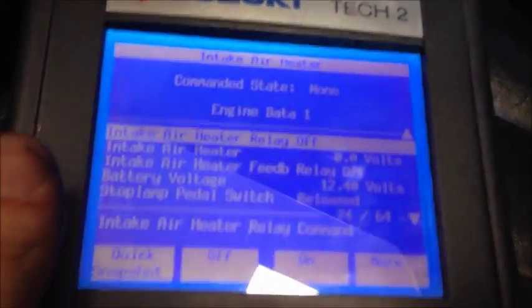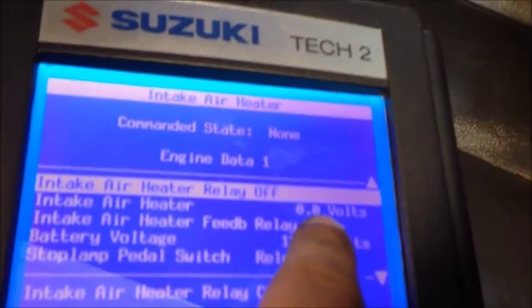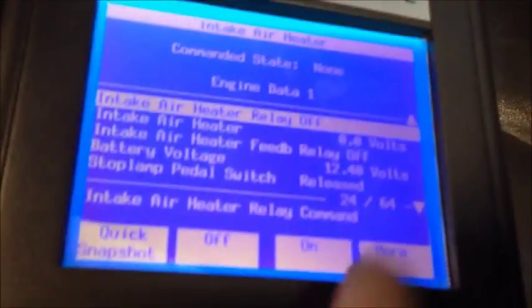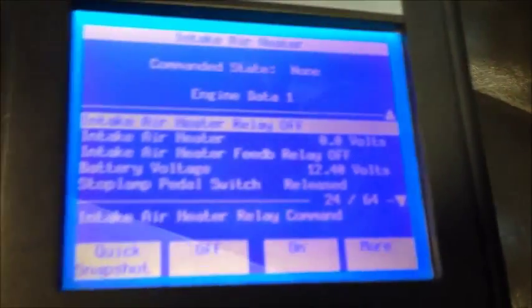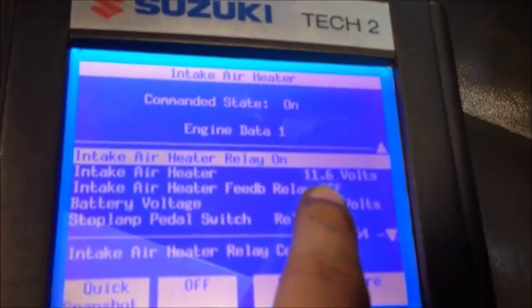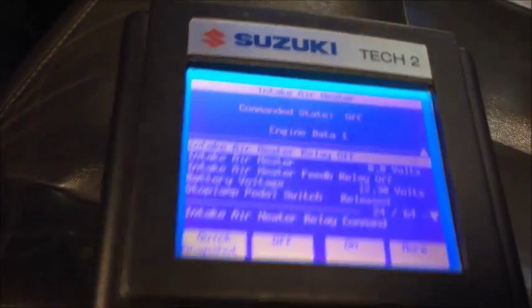Luckily I had access to a GM scan tool, a TEC-2, so I could actually command the intake air heater on and off. Basically what I was seeing is the intake air heater showing 4.5 volts, which was odd, and then battery voltage. The way it's supposed to work is when the intake air heater comes on, you see 12 volts on the tan wire under there, and when it's off, you see 0 volts. But what I was seeing was 4.5 volts.